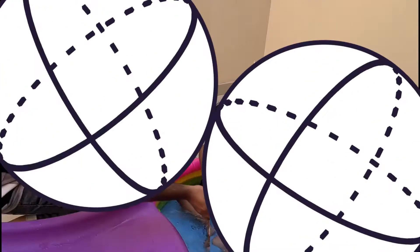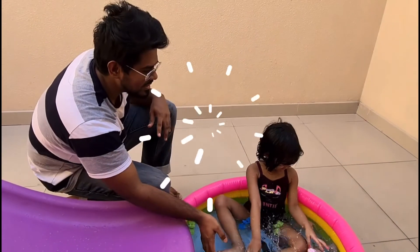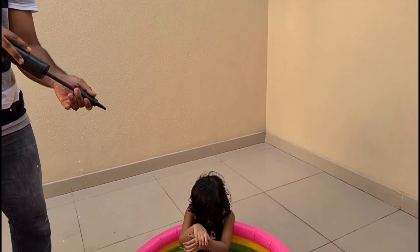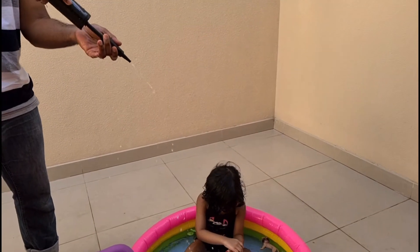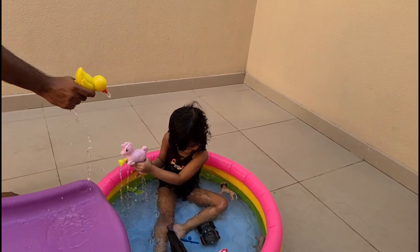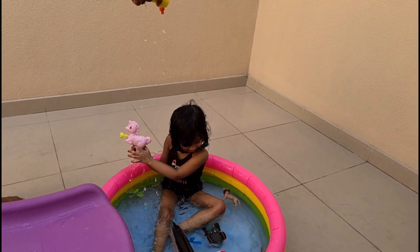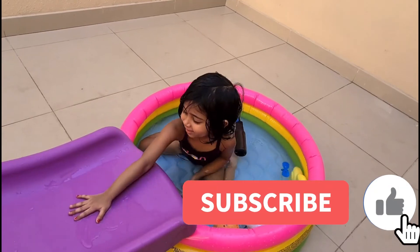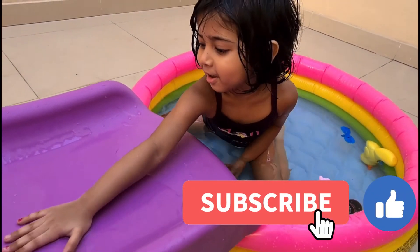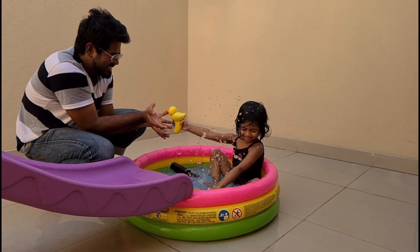If you look at the terrace, we will enjoy it and make use of it. Share, subscribe and press the bell icon. Thank you so much for watching. Have a good day.